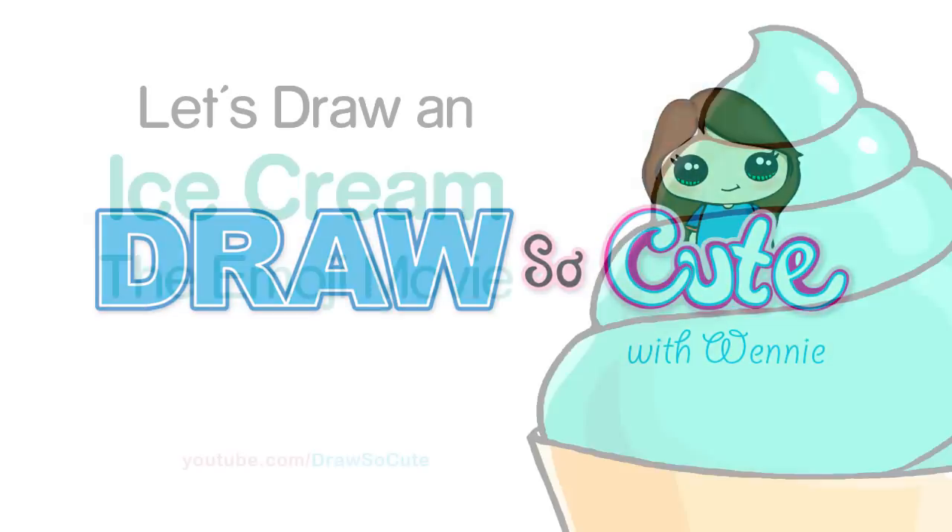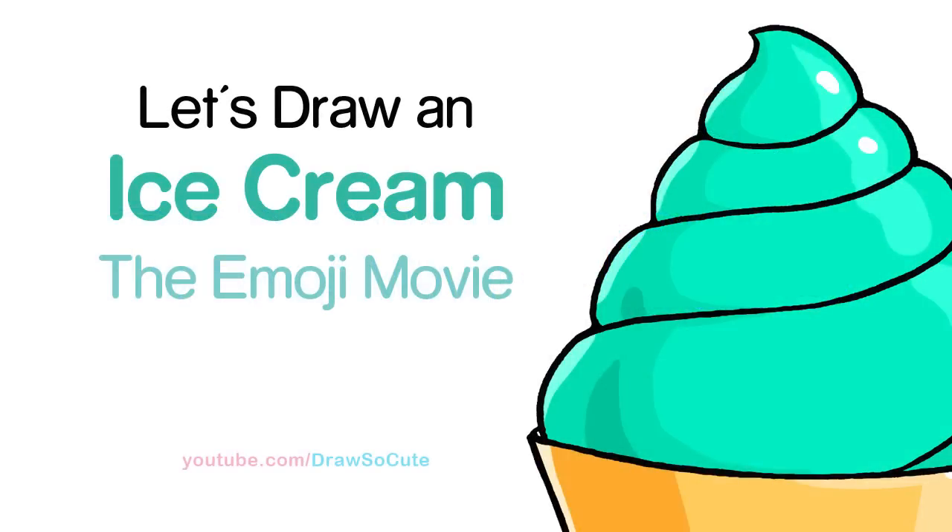Hi there, Wendy here from Draw So Cute. In this video, we're going to draw the ice cream from the Emoji Movie. So let's get started.